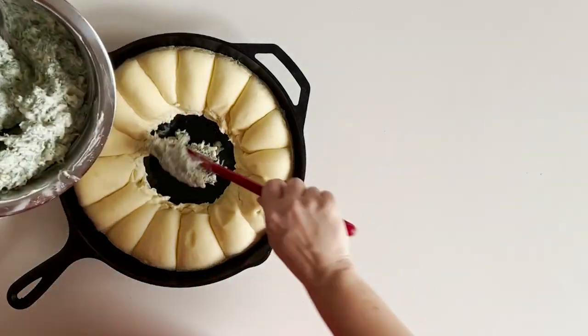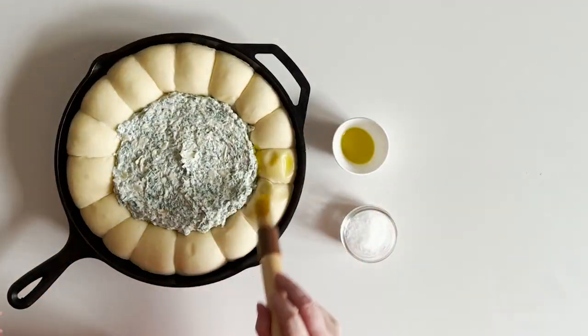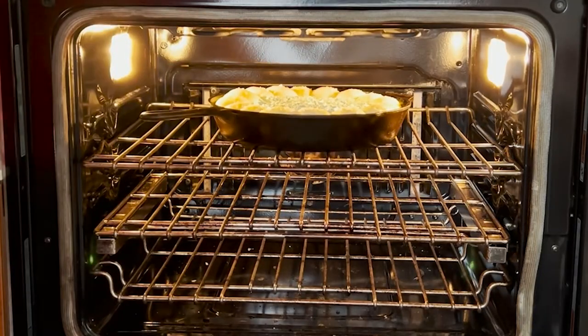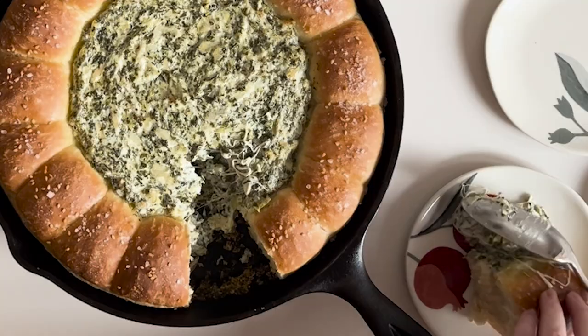Spread the dip in the middle of the rolls. Brush the rolls with oil and sprinkle them with flaky salt and sesame seeds. Bake until the rolls are golden brown and serve them warm.